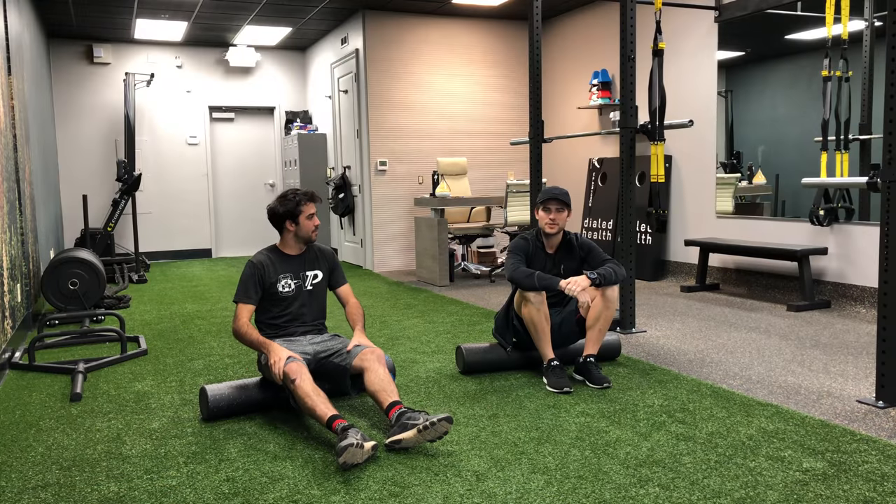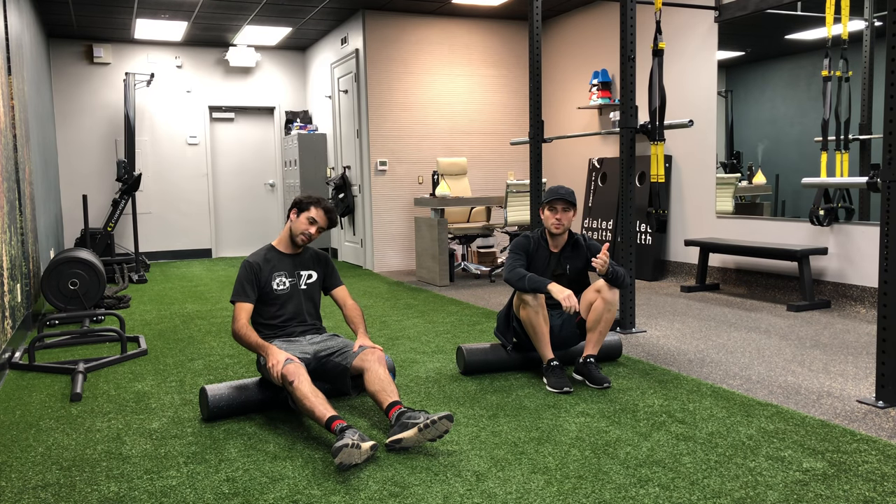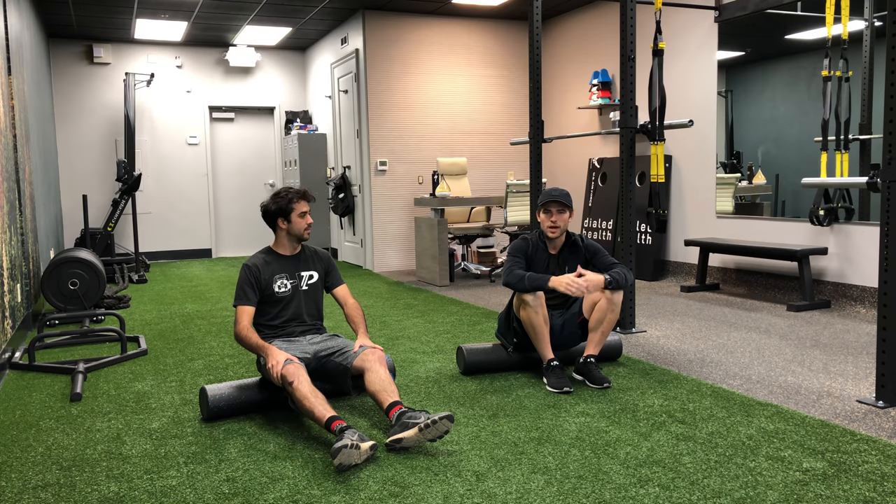I'm at Dowd Health Gym. Zach's been training with me for a couple months now, so he's going to come in and we're going to do one of his workouts and kind of explain why we're doing it, what we're doing, and hopefully get something out of it.